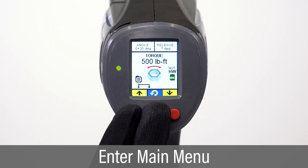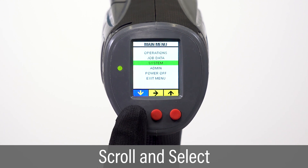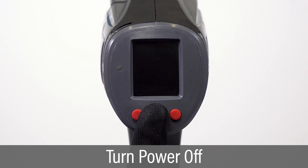All other settings can be configured through the main menu system, which is displayed by pressing and holding the left and center buttons simultaneously. Press the right and left buttons to scroll up and down. Press the center button to select. Select power off to turn off the tool.